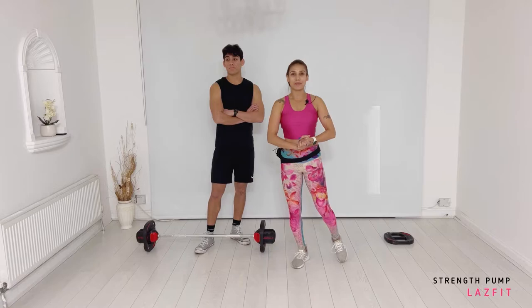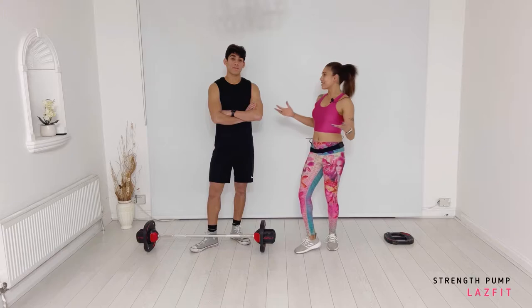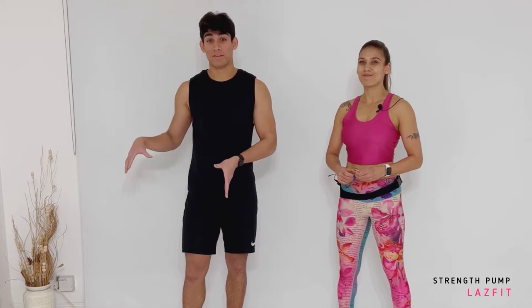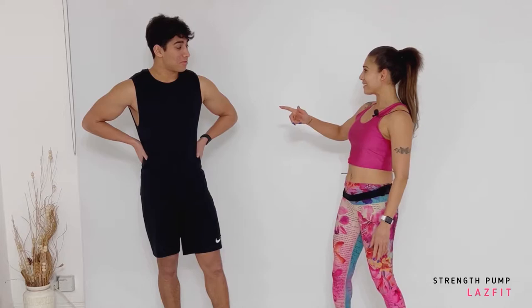Hi everyone and welcome to my channel. I hope you guys are well. I'm so excited to bring you this strength workout video today. We're going to be working out for around about 55 minutes, and I have Jared with me — you remember Jared from last year. Jared will be working on the bar as an alternative, while I'm working with plates. He'll be providing a good alternative to what's going on.